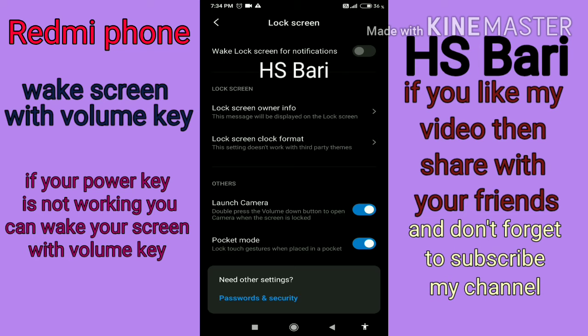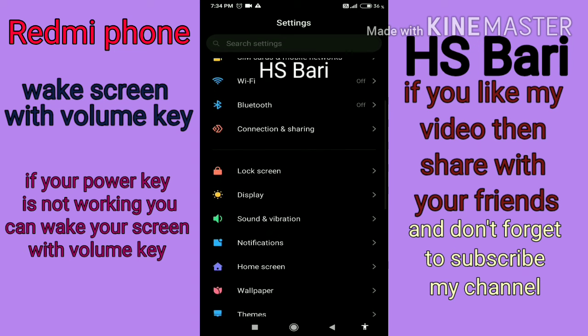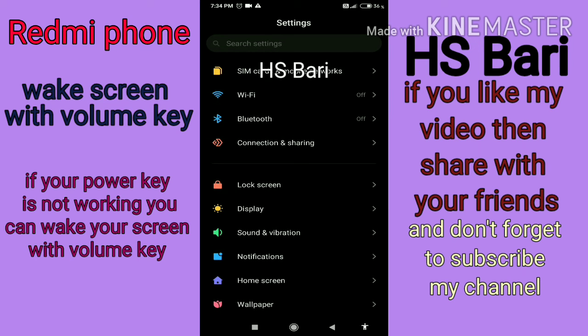After the camera launches, simply press the back button to exit from the camera. Then provide the pattern — whatever pattern you have set — to open your mobile phone.